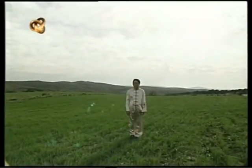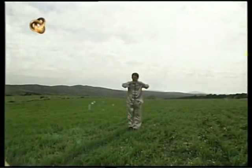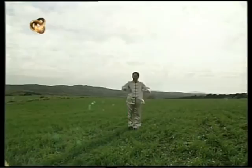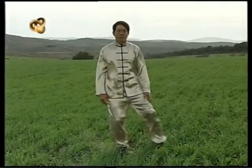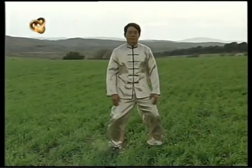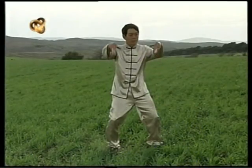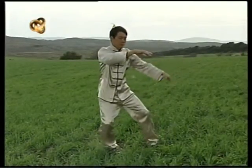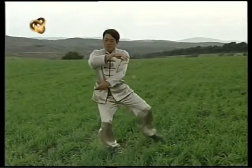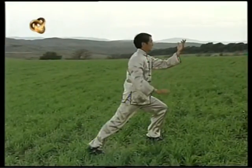Ahora veremos completa la forma 24 del estilo Yang de Tai Chi Chuan. La realización de esta forma es el objetivo de este ciclo; intente seguir los movimientos del maestro San Shi Wo. La manera de aprender Tai Chi es copiando los movimientos del maestro hasta que logremos incorporarlos.